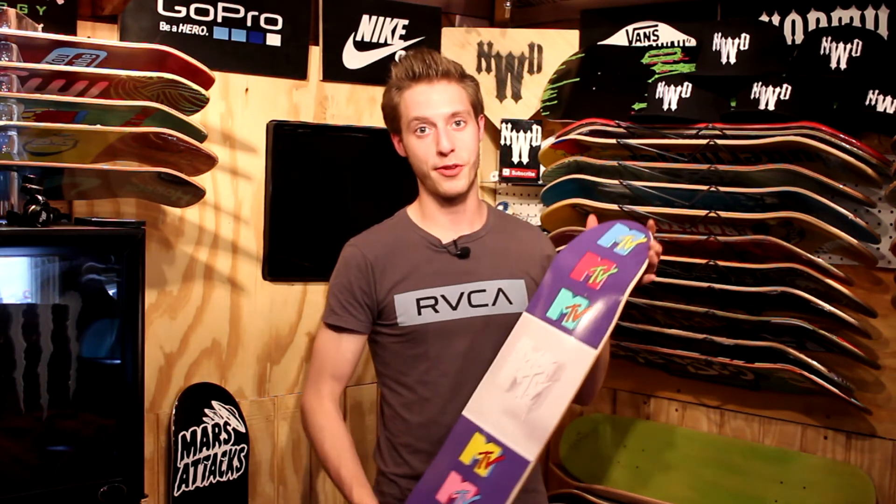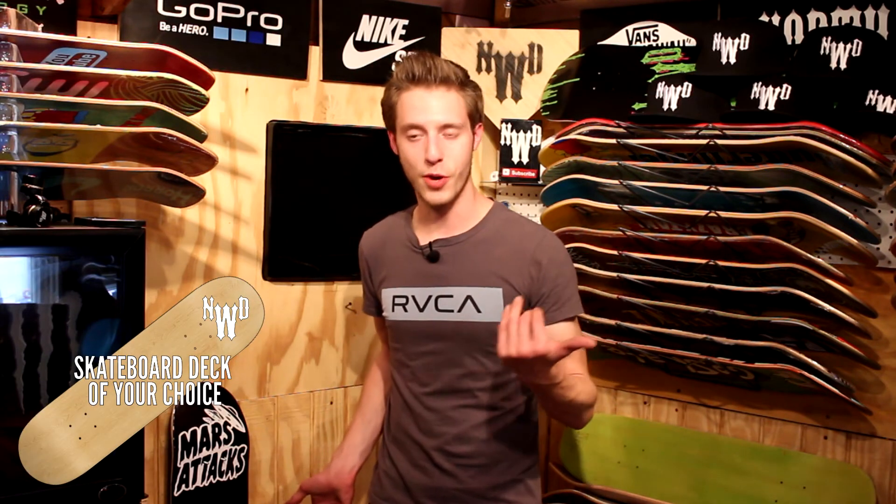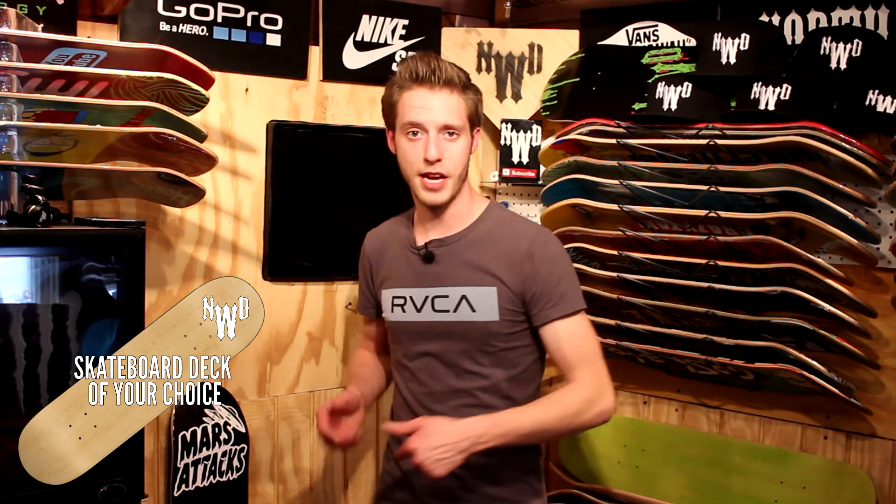Let me know what you guys think of the skateboard down there in the comments below. Give this video a thumbs up and share our video. Sunday I'm giving away a skateboard from my personal collection, so you're totally not going to want to miss that. Just leave a comment down there below and you're automatically qualified for that.